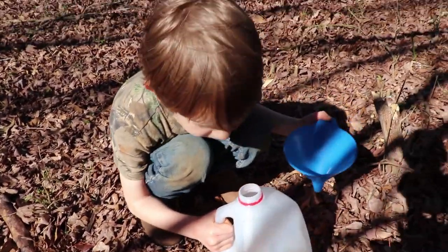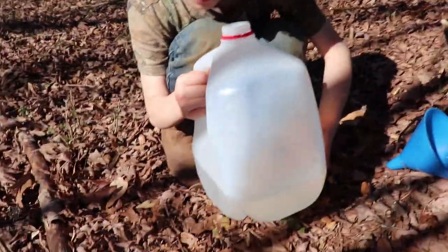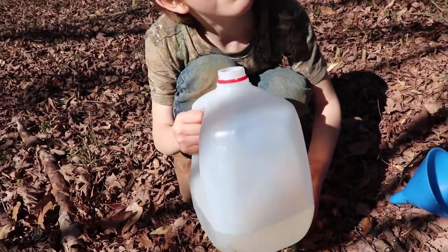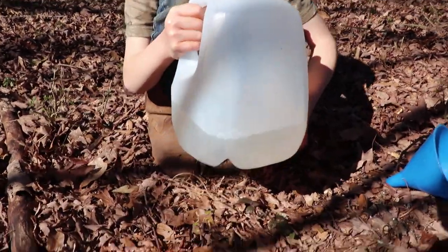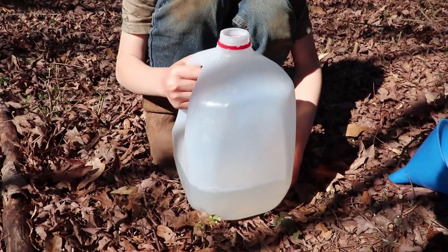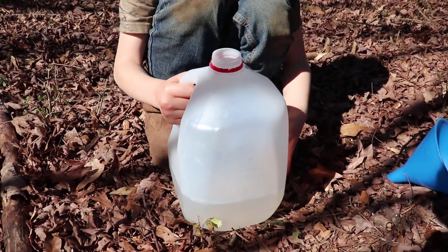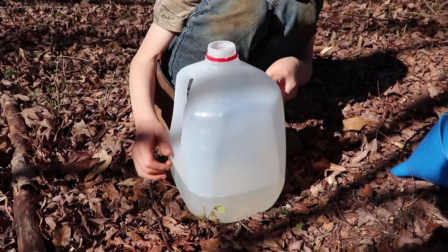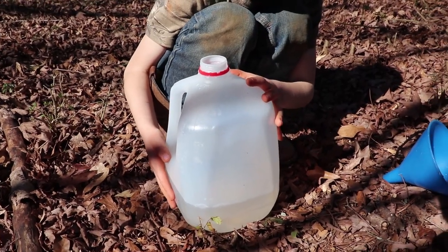We've got a spider in there! Not as much sap as I was hoping for — looks to be about a third of a gallon, between a quarter and a third of a gallon.